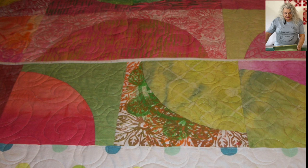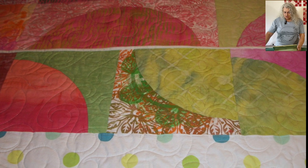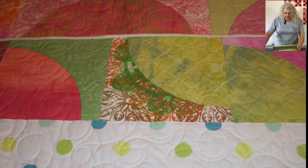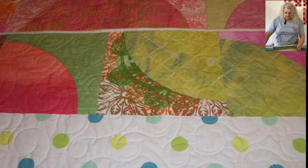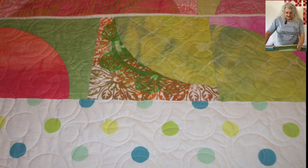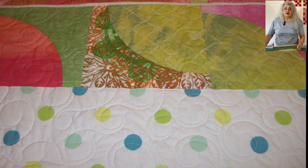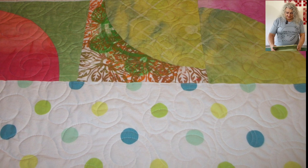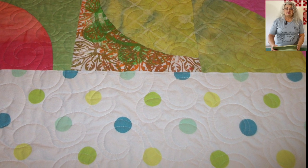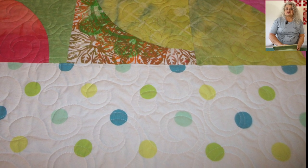I have to say again that the drunkard's path quilt block is the easiest and fastest quilt block I've ever made. She says she's sorry she waited so long to try this block because she thought curves would be hard — but they are not. Thanks, Carol, for that encouragement. I need to get on the ball and start doing more curved quilting. Maybe some of the rest of you out there could join with me on that and encourage one another to just strike out and do it. Don't be scared.